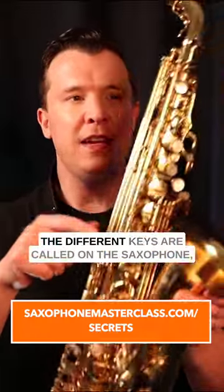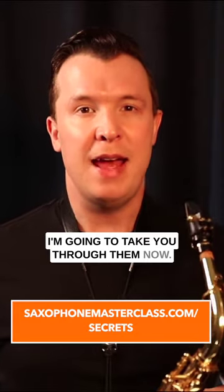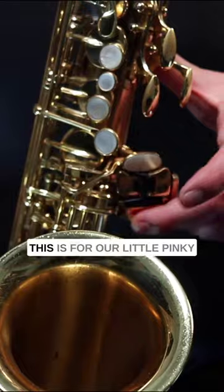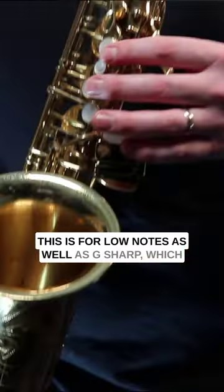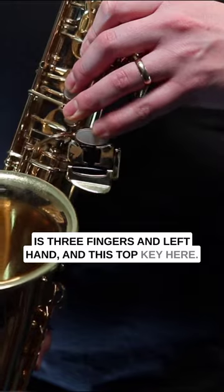If you're still trying to figure out what all the different keys are called on the saxophone, I'm going to take you through them now. So number one, we have spatula keys over here. This is for our little pinky to press different keys over here. This is for low notes as well as G sharp, which is three fingers in the left hand and this top key here.